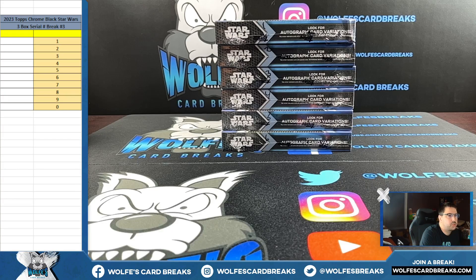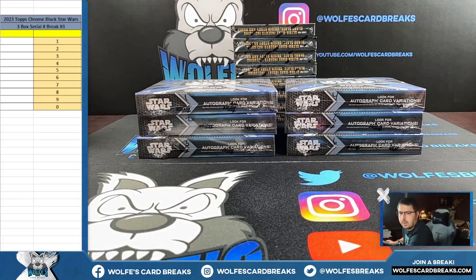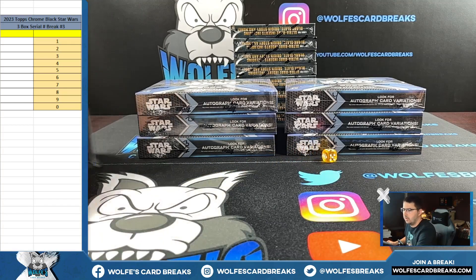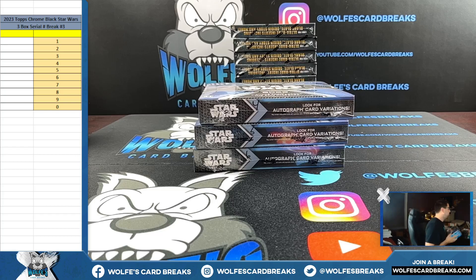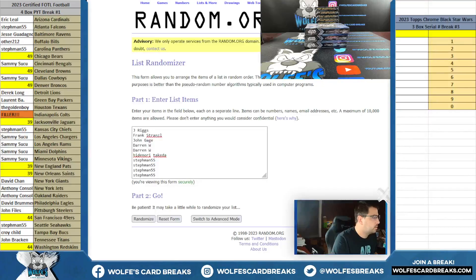We have 2023 Topps Chrome Black Star Wars — three box cereal break number three. These are still coming out of this first case that we started for break number one. So this is a three box rip. We got one, two, three left — four, five, six right boxes. Boxes number one, two, and three will be used for break number four, which is on the website right now and will break whenever it sells out.